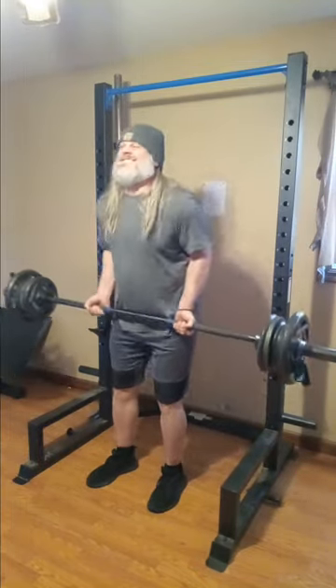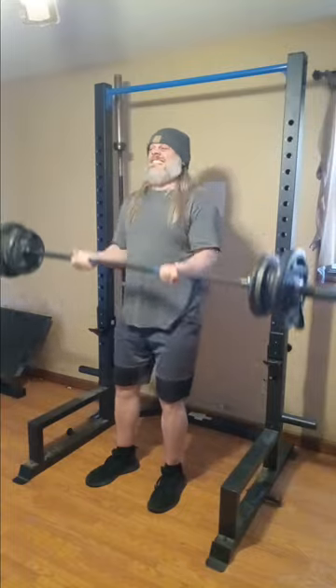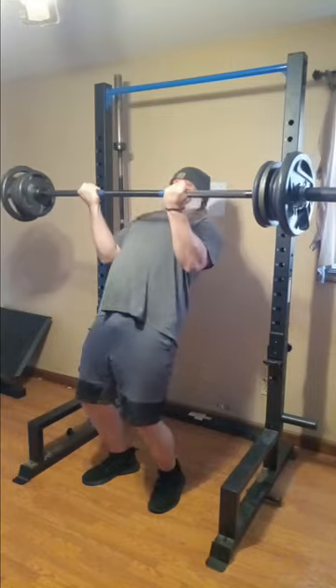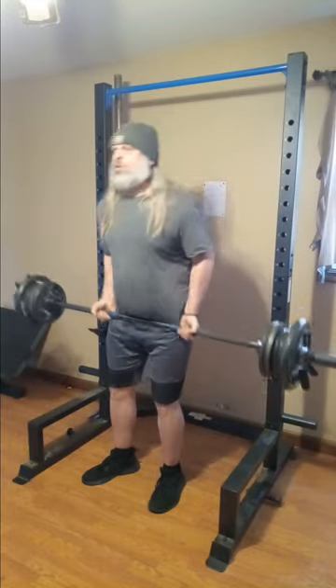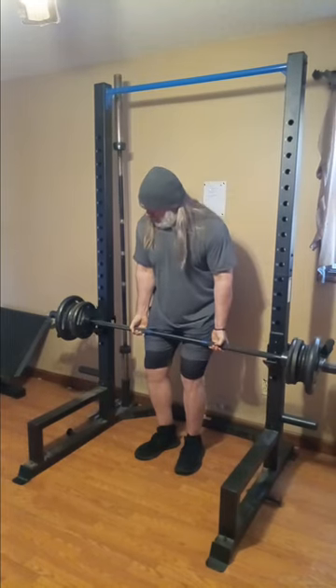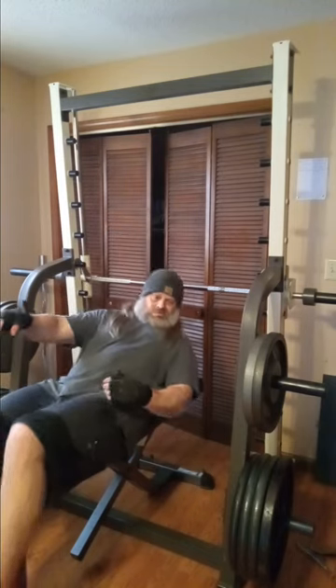Oh look at that — we're doing a cheek curl, guys! Cheek curl alert! That is a lot of weight there for me. That right there is really something else. That was 154 pounds, guys — 154 pounds.